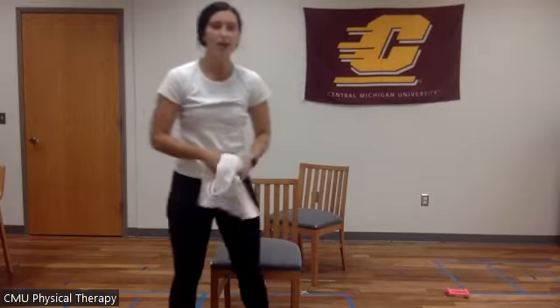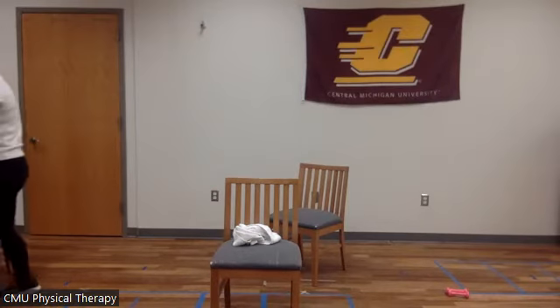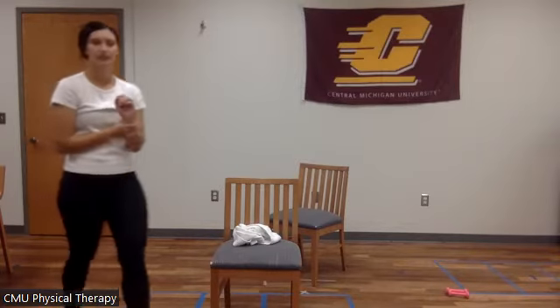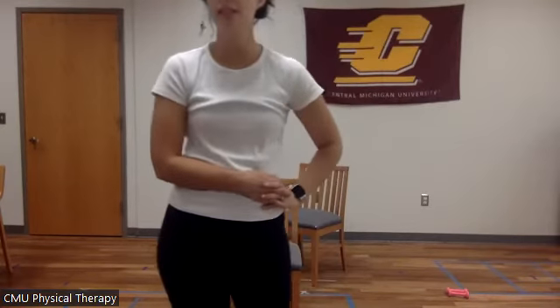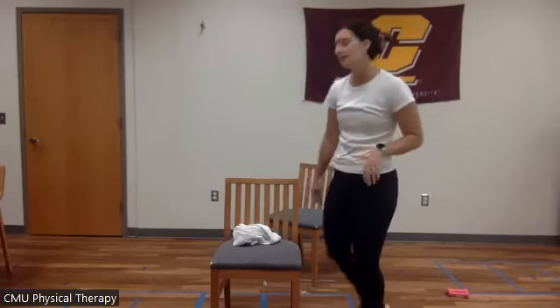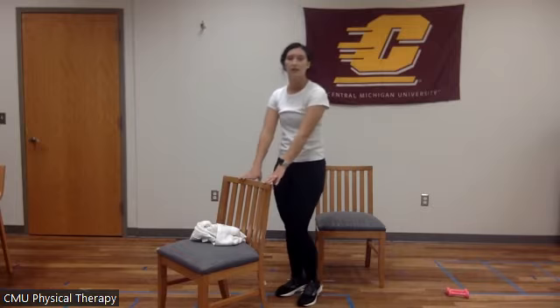That is our whole cardio circuit. We're going to actually run through those exercises again. Quickly take a 30-second water break, grab your water, and now we're going to get back to it. In about 15 more seconds we will get started again, starting with those marches. Ready? Thumbs up — everyone ready? Awesome.